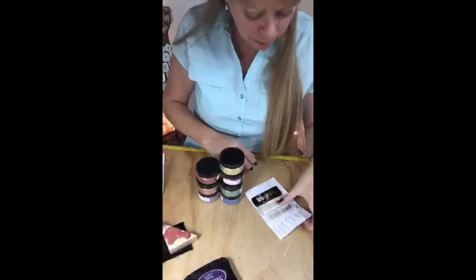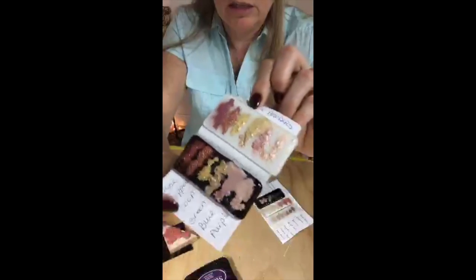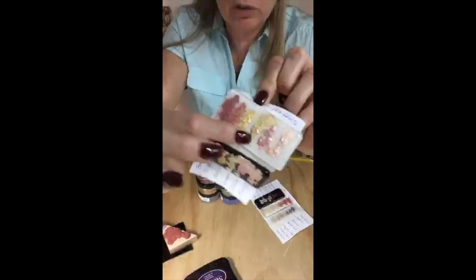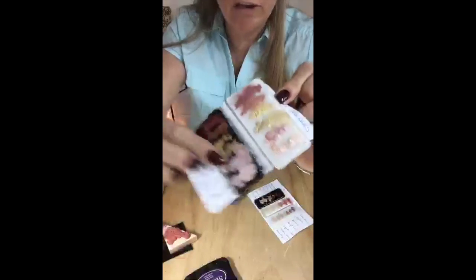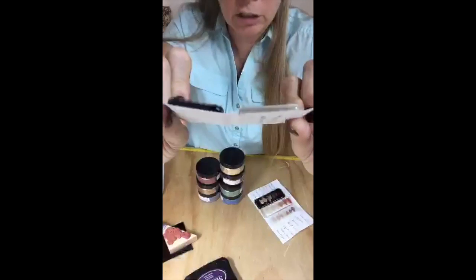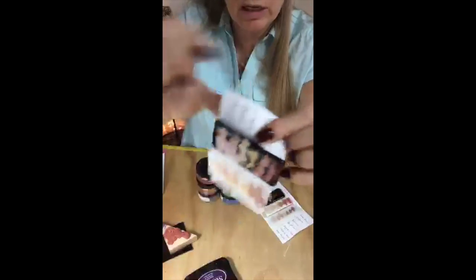So the first thing I did was do sample test pieces on them. And this is what I did. I took a piece of black glass and a piece of white glass. I sprinkled a liberal amount on the glass and covered it in clear, so there's clear on top. Can you see that? But I labeled them as I was doing it.